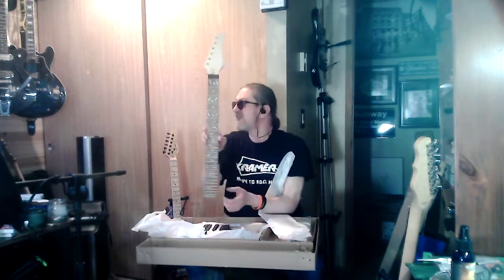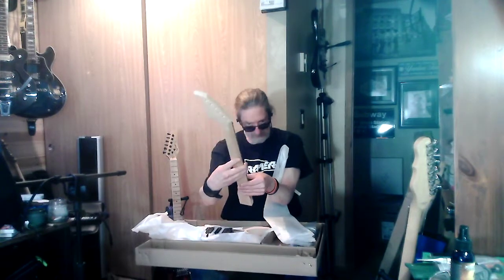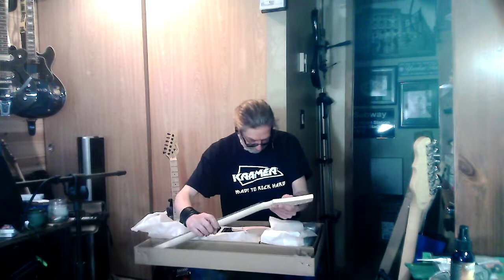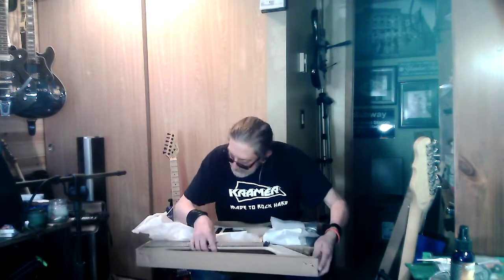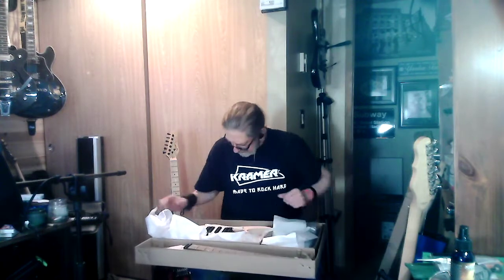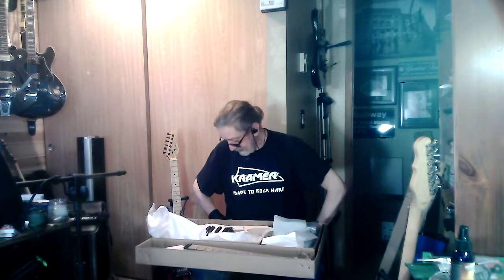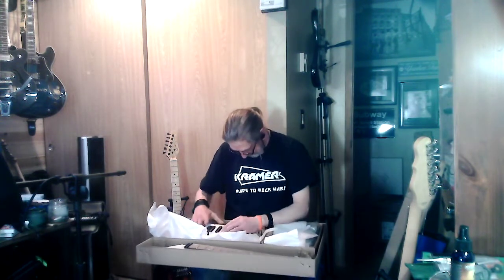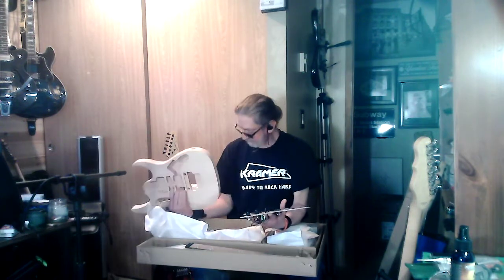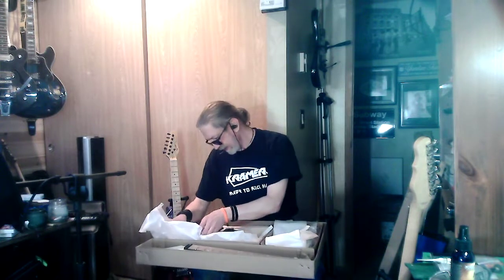It's got the inlay already on it — y'all can see the little flower inlays on there and a little vine going up. This is all basically just thrown together and you finish it yourself with whatever finish you want. I'm definitely going to have to stare at this thing for a while to figure out what design I'm going to come up with for the body. I could paint it, I could stain it — it actually looks like it would be nice stained. I can put designs on it, pretty much do anything with this thing.